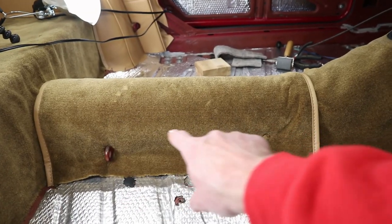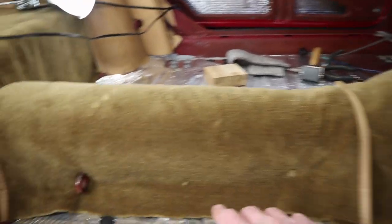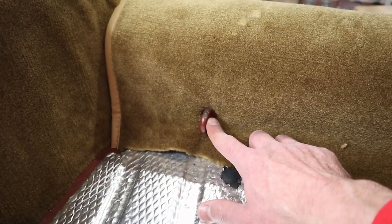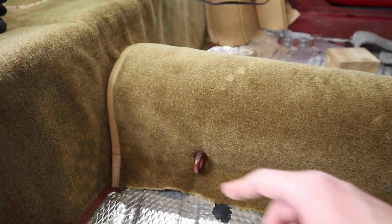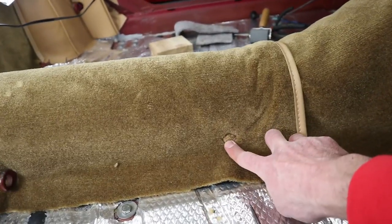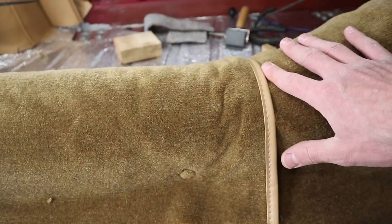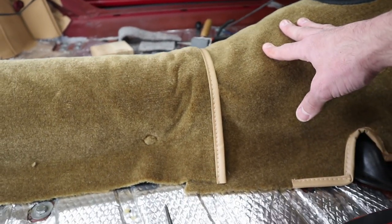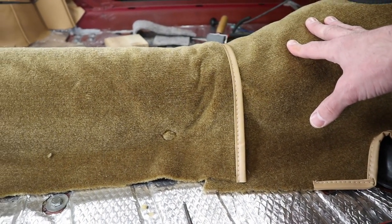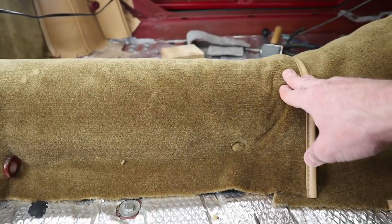So we got our prop shaft cover carpet in. That didn't go too bad. You got the seat belt attachments back here that go through — just had to locate those, get them on both sides nice and tight, and then kind of do the same thing for the snaps here. It does get a little bunched up here where it crosses over the transmission tunnel carpet, but I don't think there's really much you could do about that because there are two layers of carpet here, so it kind of has like a jog to it.